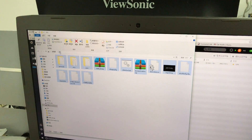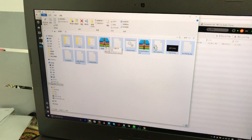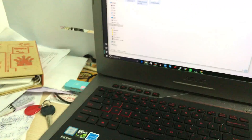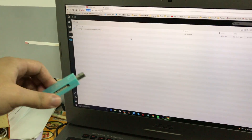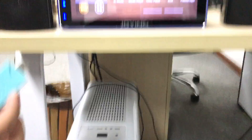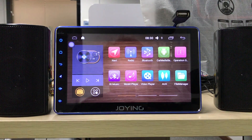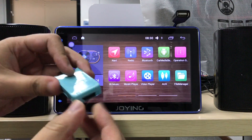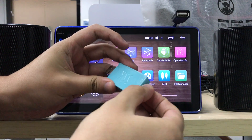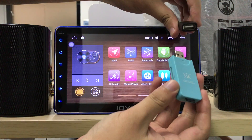You will get this file from your SD card. You can put this into SD card or USB to upgrade your head unit. You can check this SD card and USB.